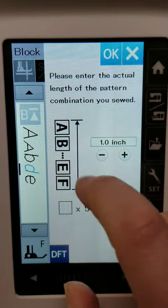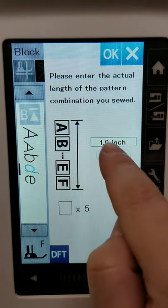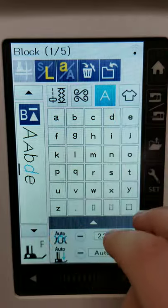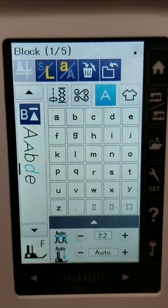You can adjust how far apart the letters are from one another. I don't really get into that — if I'm going to play around with my letters more, I do machine embroidery, where you have a lot more editing capabilities.